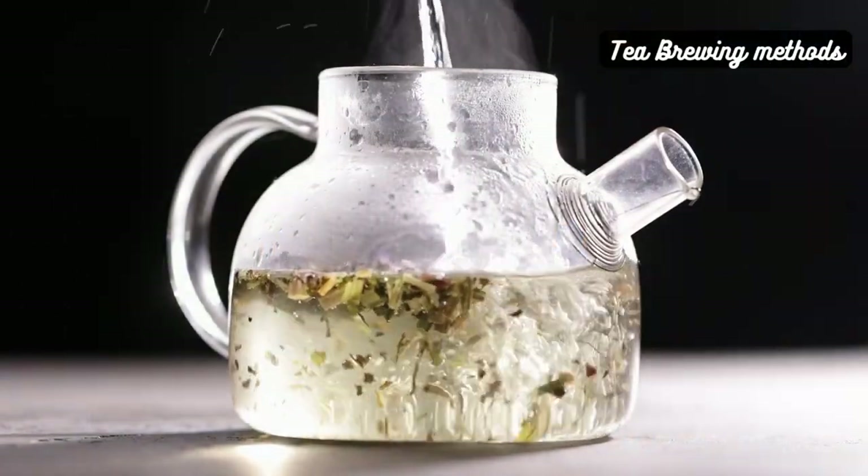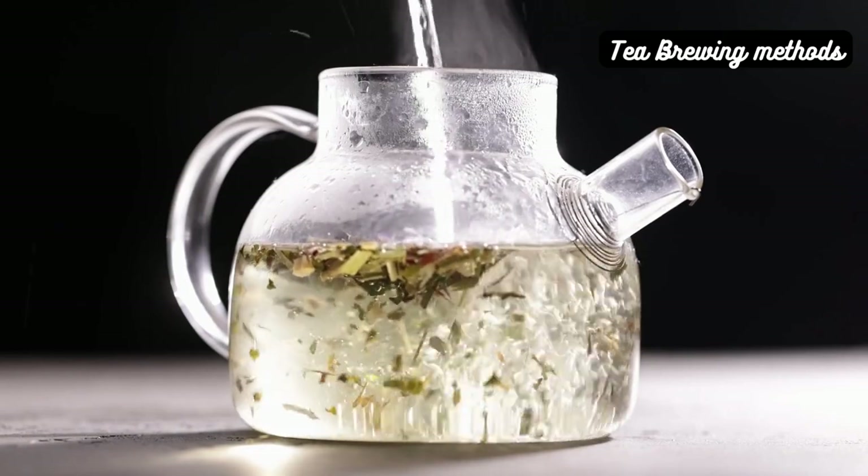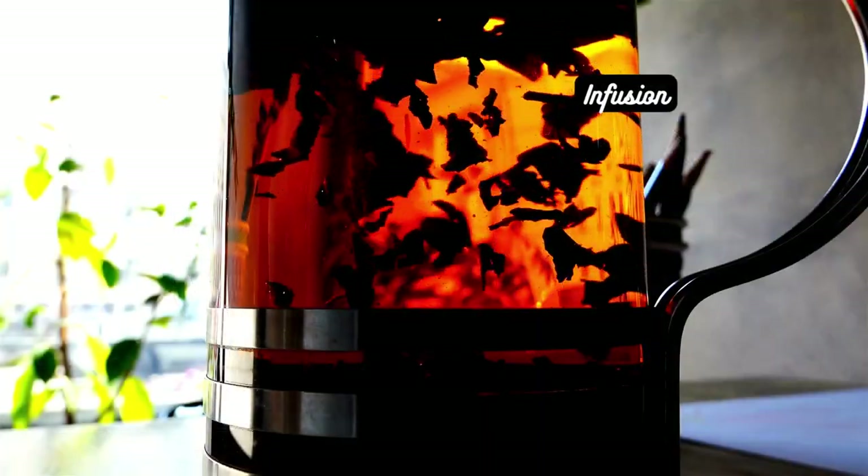When it comes to brewing tea, there are various methods to choose from. Let's explore a few popular ones. The classic infusion — this method involves steeping loose tea leaves in a teapot or tea infuser. It's simple, versatile, and allows the tea to release its full flavor.